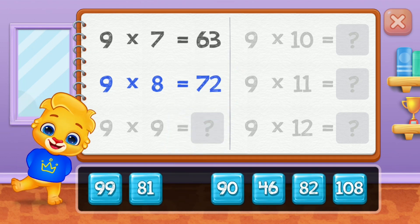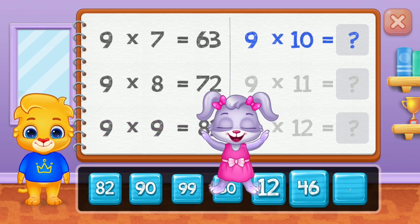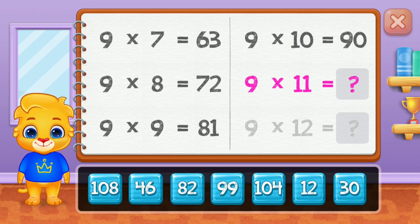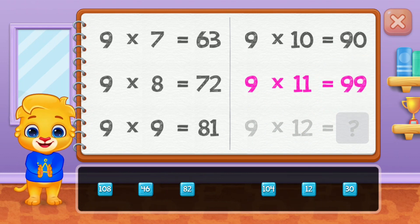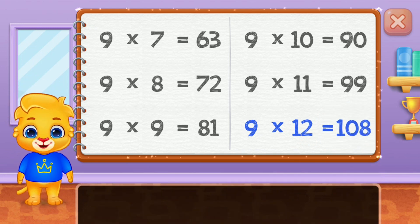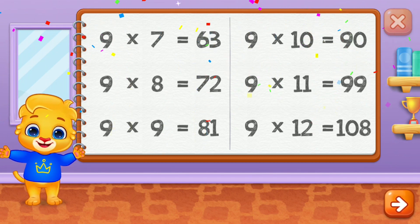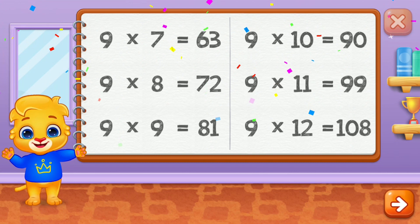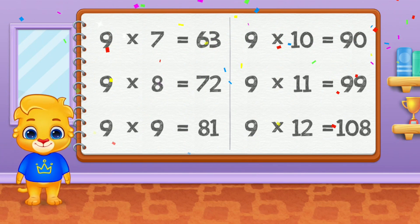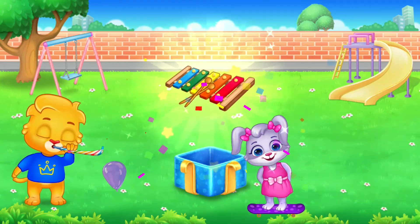Seventy-two, eighty-one, ninety, ninety-nine. Well done! One hundred and eight! Wow! Hurray!